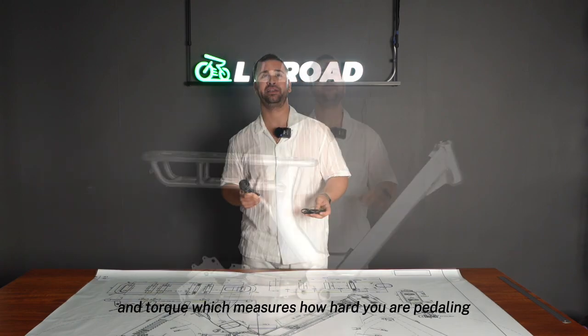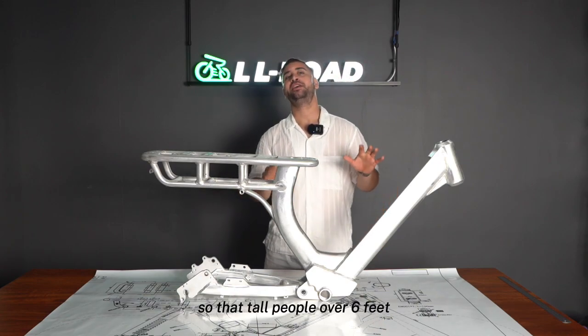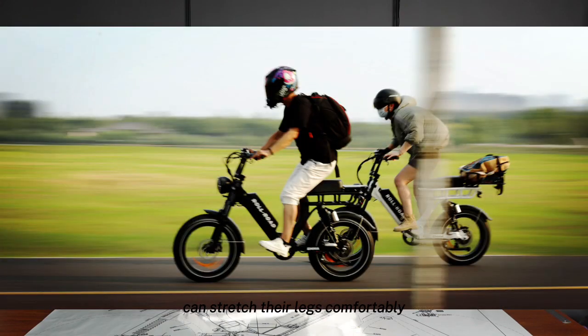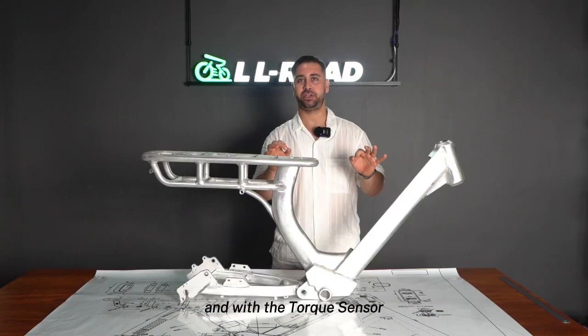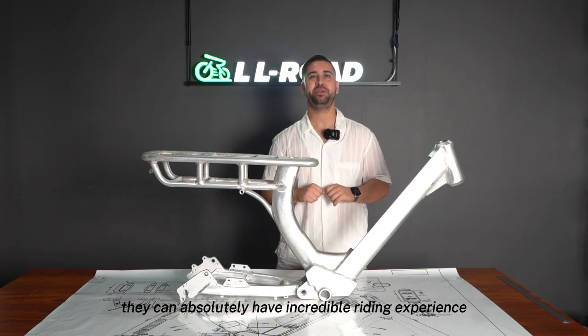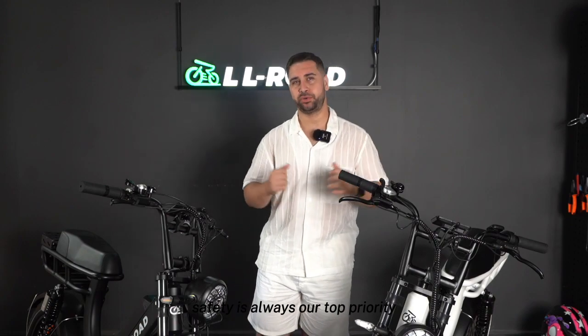We have also improved the distance from the seat to the pedals so that tall riders over six feet can stretch their legs comfortably. With the torque sensor, they can have an incredible riding experience. From frame design to e-bike assembly, safety is always our top priority.